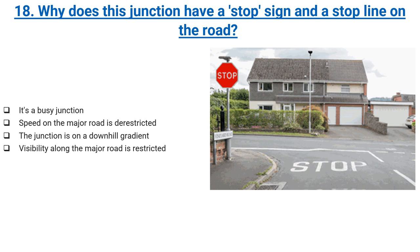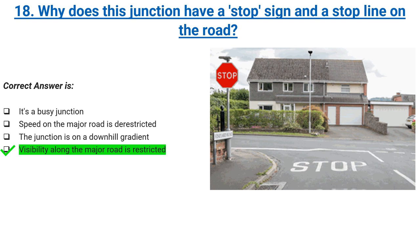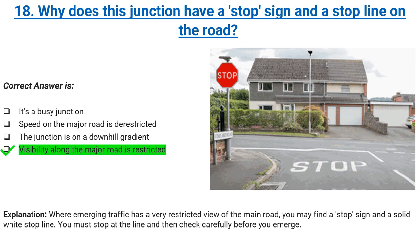Why does this junction have a stop sign and a stop line on the road? It's a busy junction, speed on the major road is de-restricted, the junction is on a downhill gradient, or visibility along the major road is restricted. Correct answer: visibility along the major road is restricted. Explanation: where emerging traffic has a very restricted view of the main road, you may find a stop sign and a solid white stop line. You must stop at the line and then check carefully before you emerge.